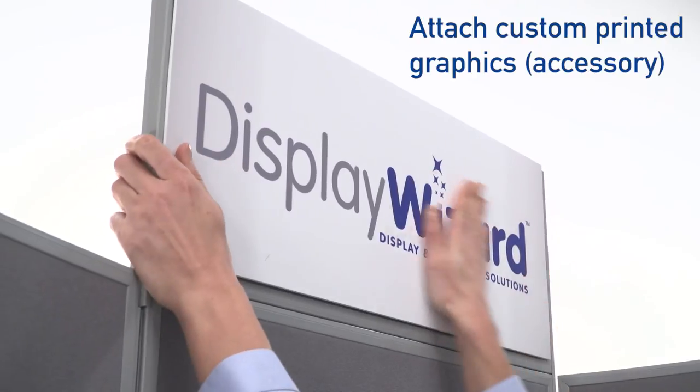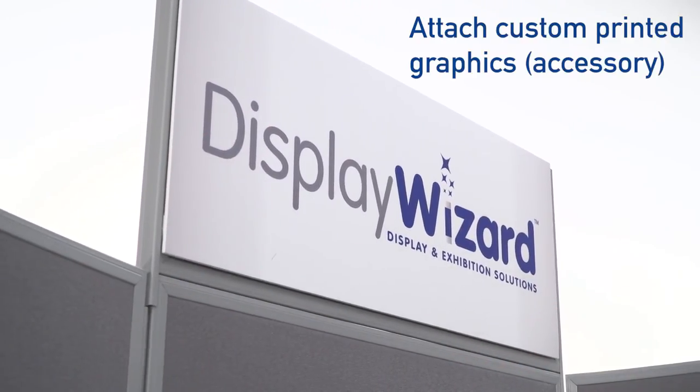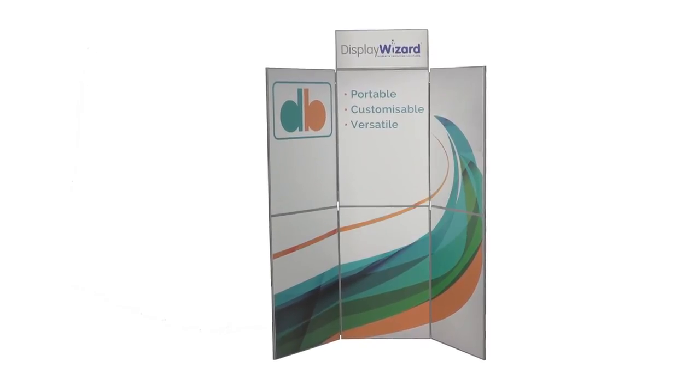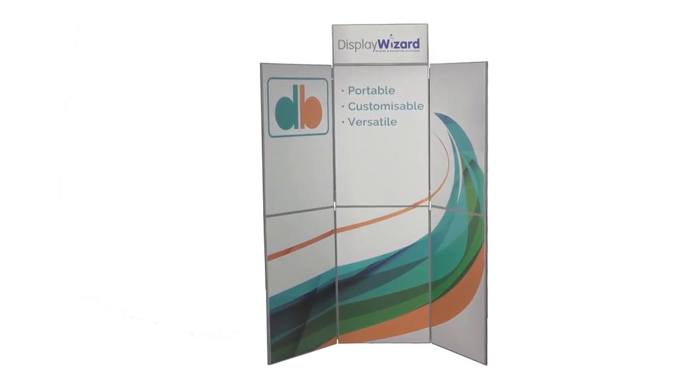This is ideal for regularly updating your display with different notices. Another option is to attach printed full width panels to give your display full graphic coverage.